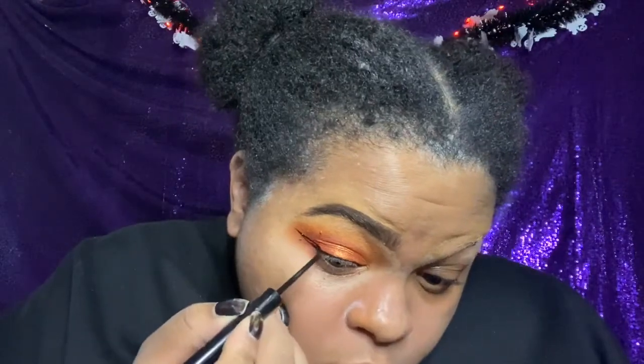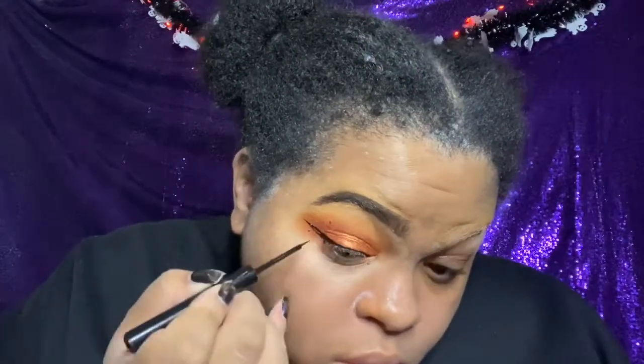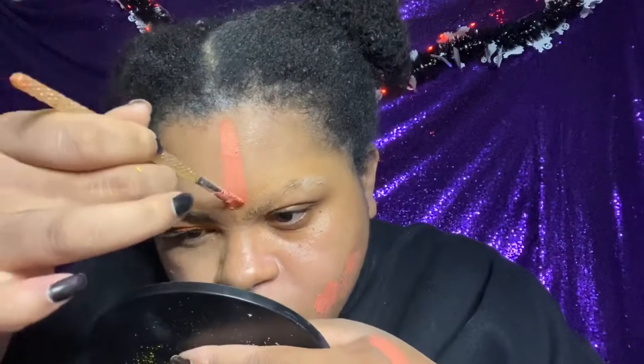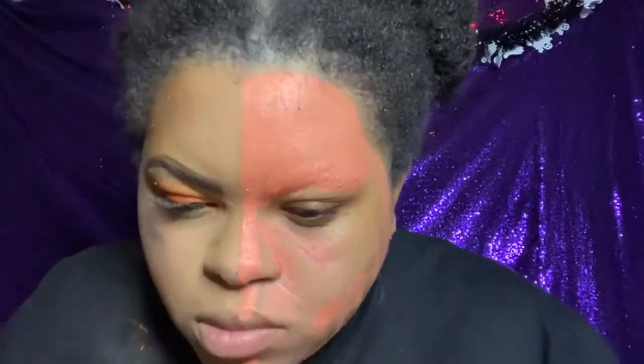I'm taking the NYX Special Effects Cream Color Palette and mixing the yellow and red to make an orange. It came out really salmon-y but I had no choice — we're already in too deep — so I just applied that all over the face.